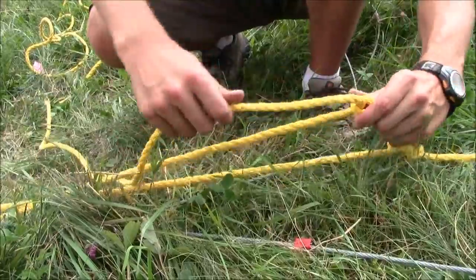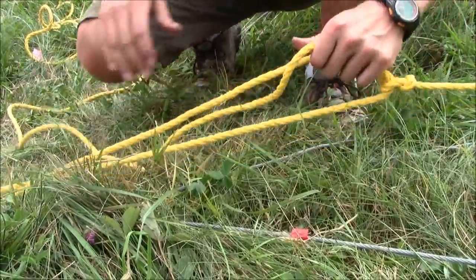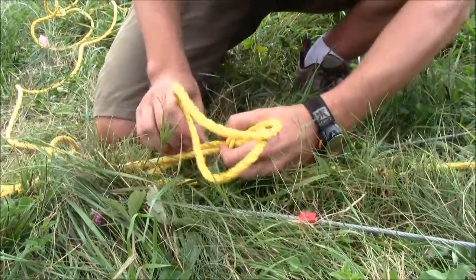You can let slack out and tie another hitch, or you can take slack in and tie a hitch — so it's a great knot for multi-purpose use.